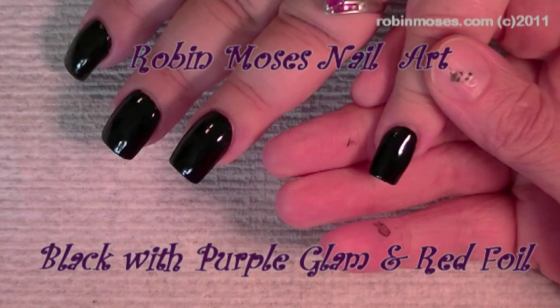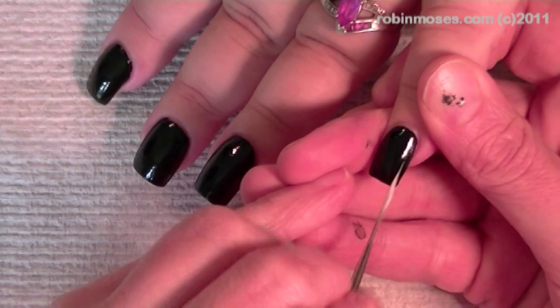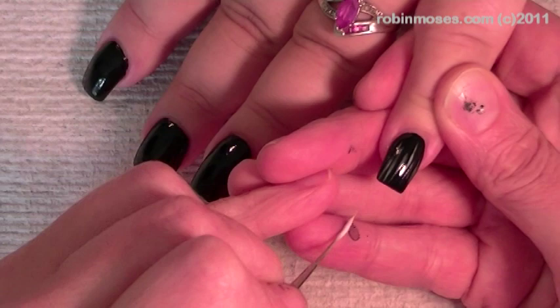Hello, this is Robin Moses and I am here with a long nail lady whose nails are getting longer and we are doing a quick design on her. I was deciding whether or not to tape today but I'm gonna.